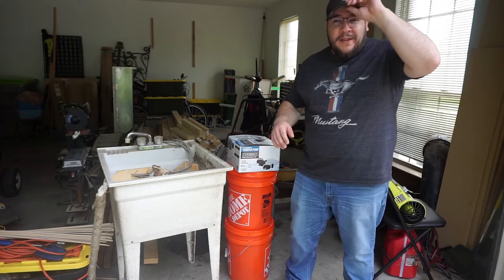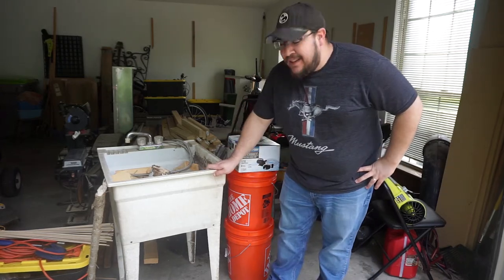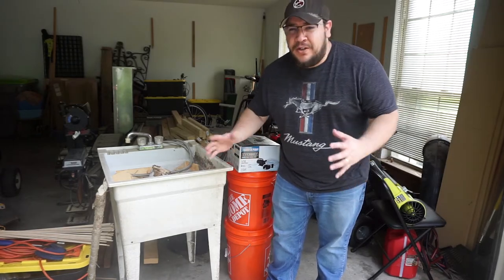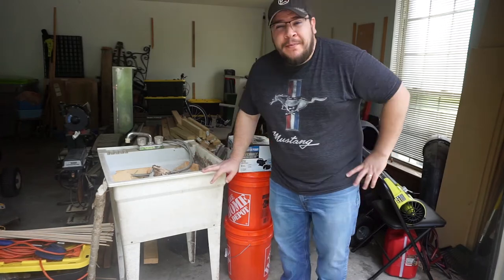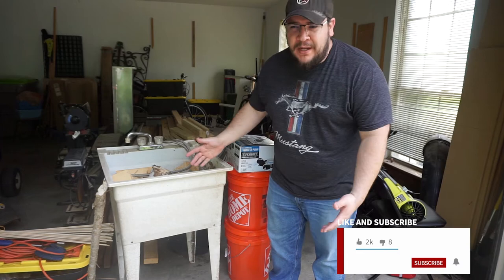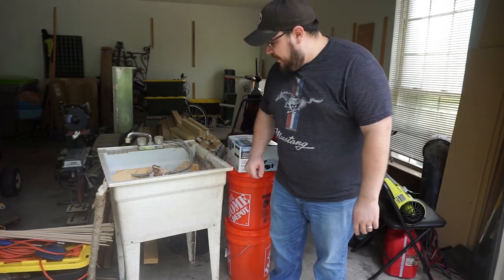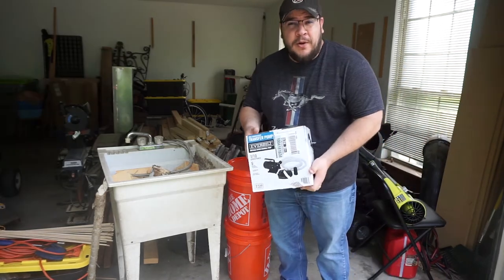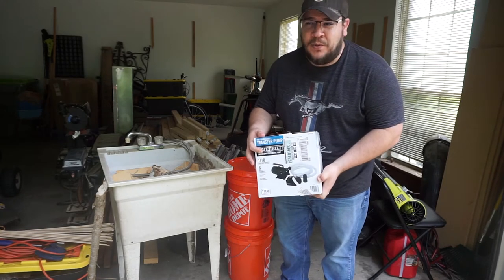First I want to go over a few things that this project is going to require. Of course it's going to require a sink. A utility sink like this can be picked up from any big box store for somewhere around $75 to $150 depending on where you're at. The framing is going to be built out of simple 2x4s, and it's going to be on casters so it can be portable and roll around the studio. You're also going to need a transfer pump — about $100 from Home Depot. Just get the cheapest one you can find.